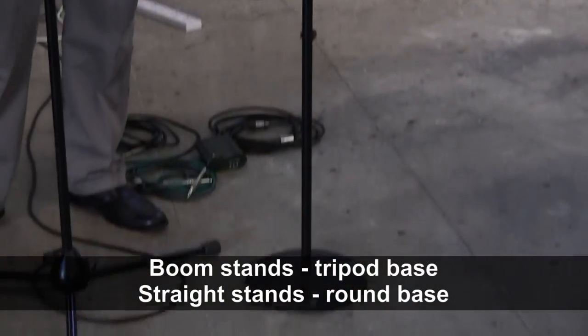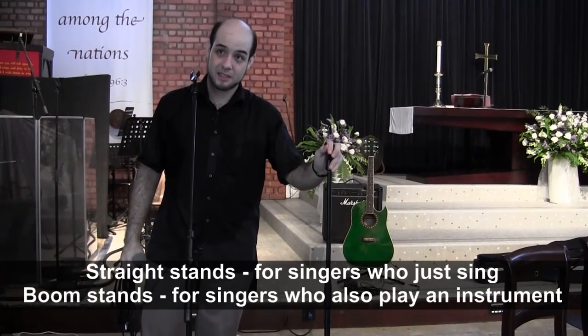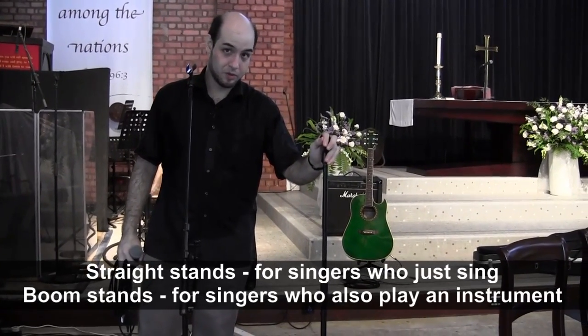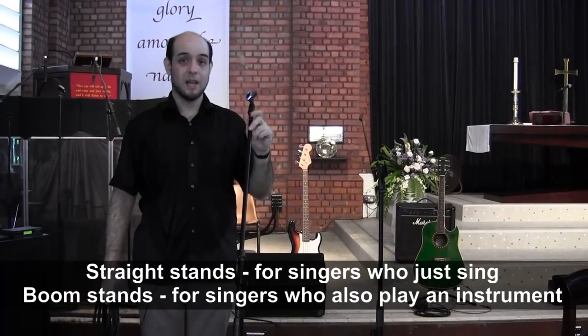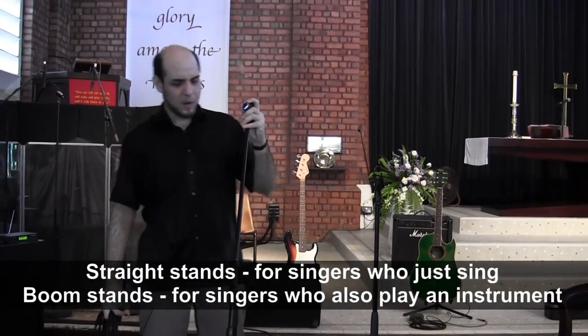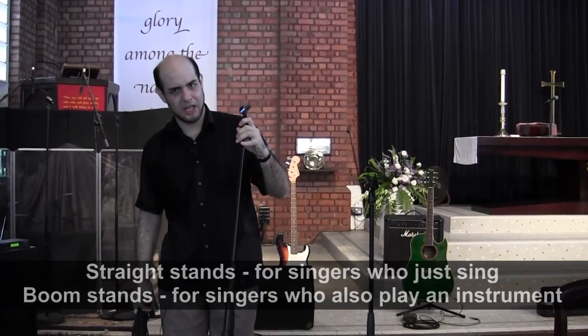How do you know which one to use? Well, generally what I do is I use straight stands for singers who are not also playing an instrument. If you've got singers who are also playing an instrument, give them a boom stand. That way it gets the stand away from them so that they don't bang their guitar or keyboard on it.